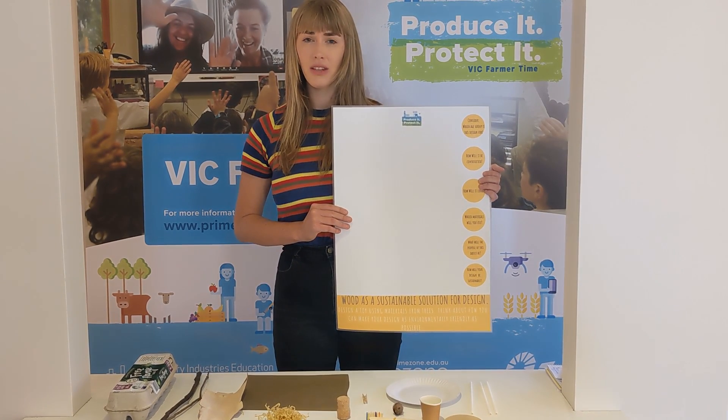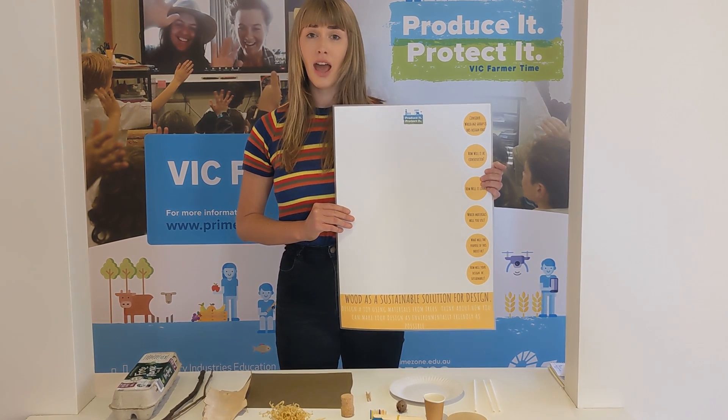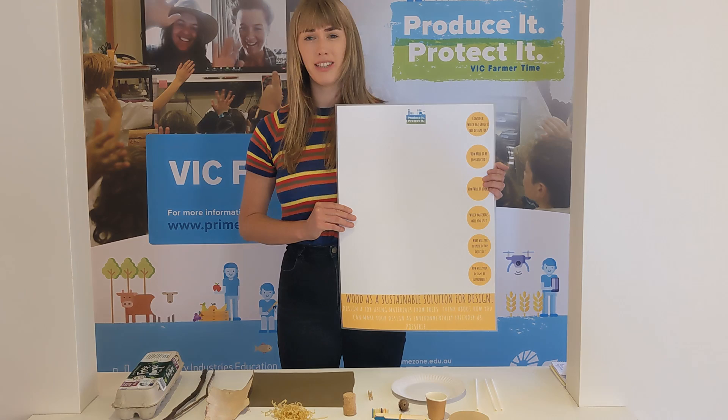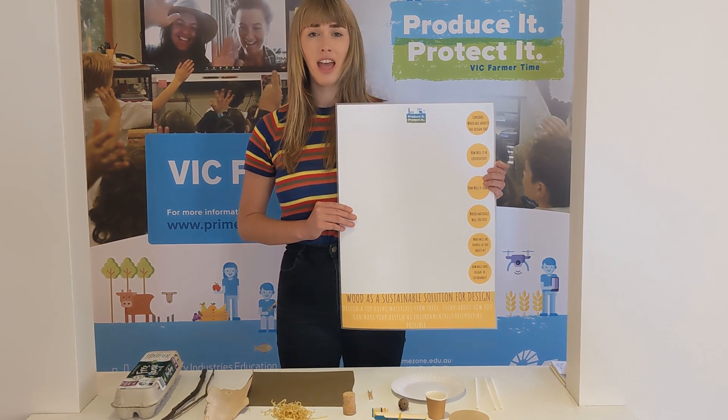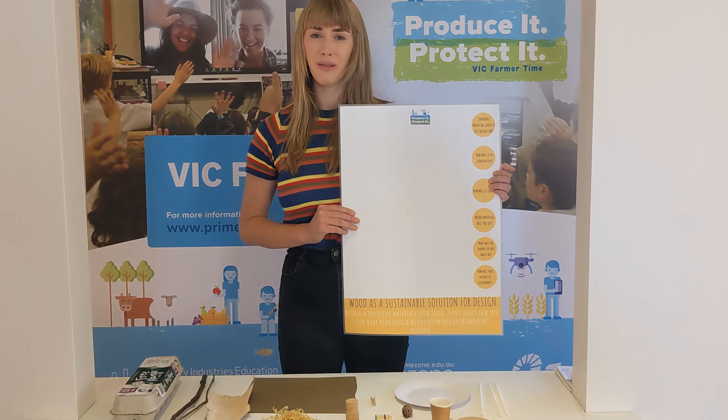As you design your toy, you need to think about what kind of materials you would like to use, why they are more environmentally friendly than plastic, and how they might be used by the children that you're going to be designing them for.